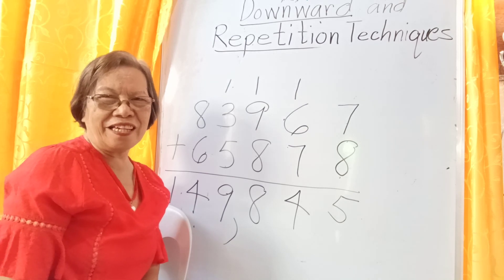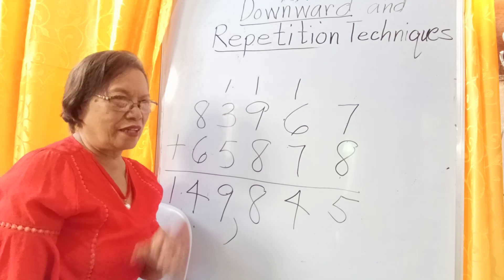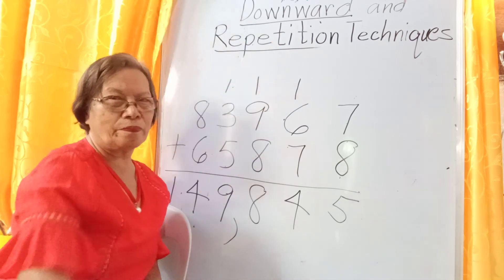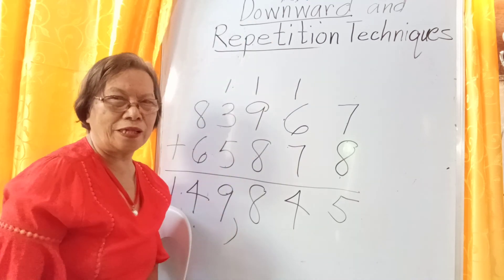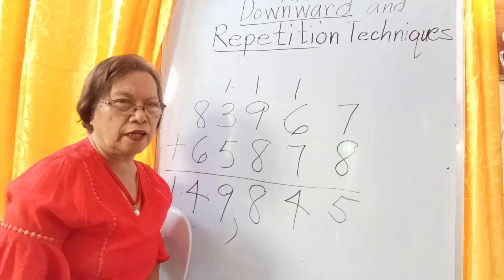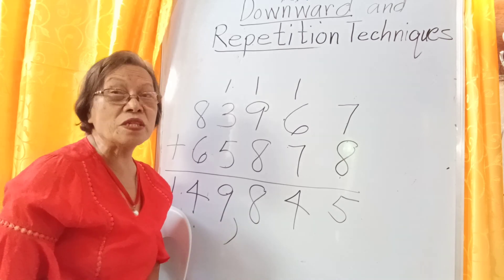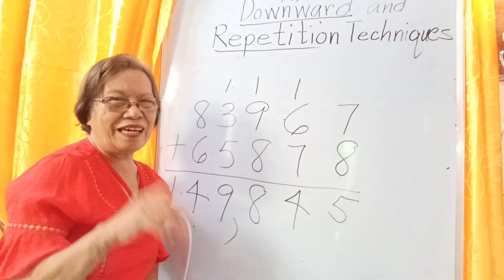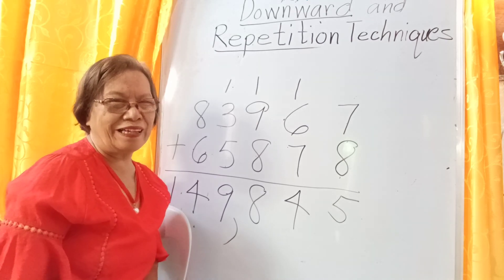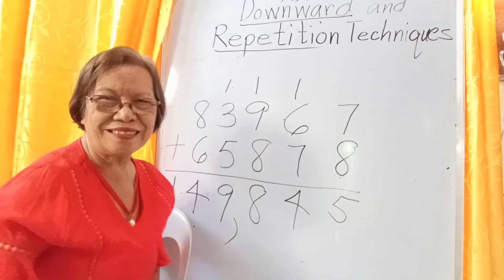Okay, I think that's enough for today. Thank you for watching. In the next episode, I will explain to you how to compute long addition. Please keep on watching, and please like, share, and subscribe. Please click the notification bell so that you will be notified. Thank you for watching, good morning!